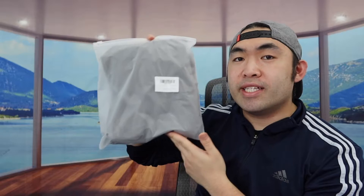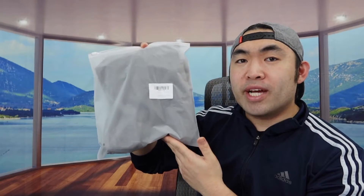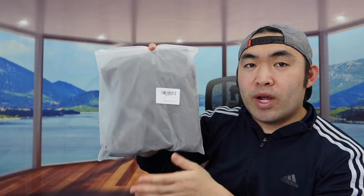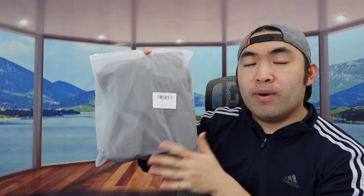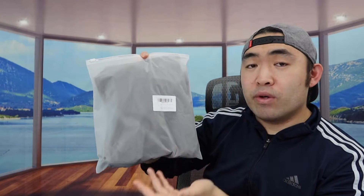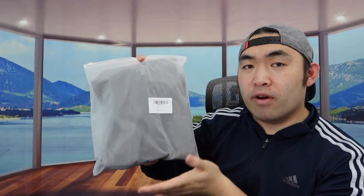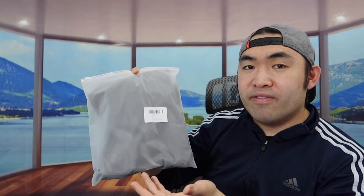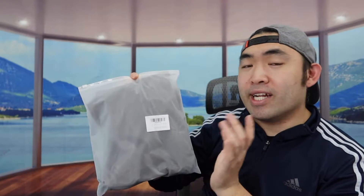Welcome back to 'Is It Worth It?' Today's episode features a velvet pillowcase. The one I got is a dark gray color, but they do have this available in many other colors as well. You definitely want to do your own research to see which one you prefer. In terms of size, we got a 12 by 20, and they also have 18 by 18 and other sizes available.